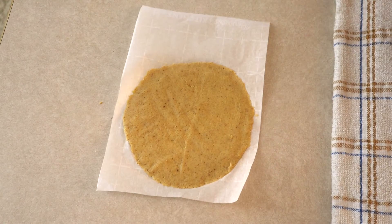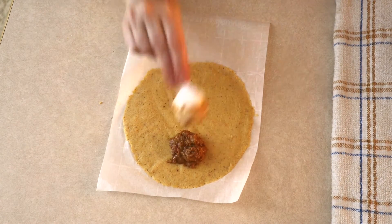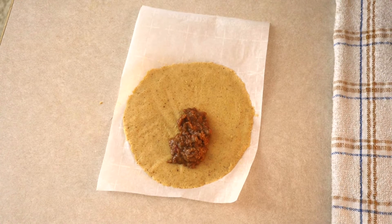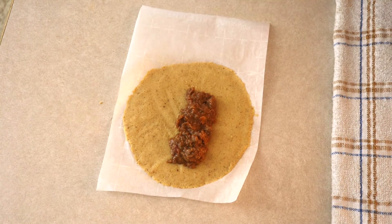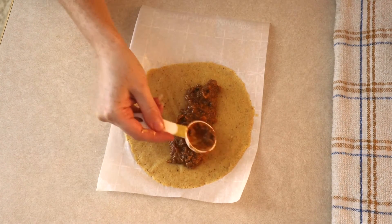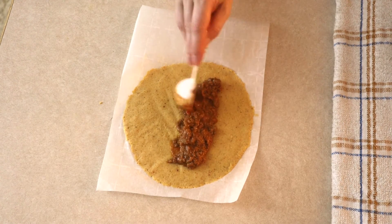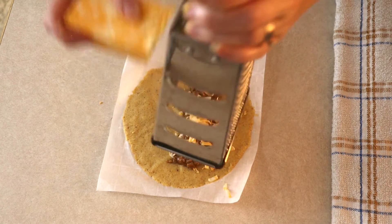Once the masa is spread, add about three tablespoons of filling of your choice, placed slightly off-center on the masa — not smack in the middle, as it's easier to roll when it's slightly off-center. You can use any filling you want. I'm using a ground beef filling: cooked ground beef seasoned with taco seasonings, a little salsa, and a little keto refried bean substitute. If you want, sprinkle a little cheese over the top of your filling.